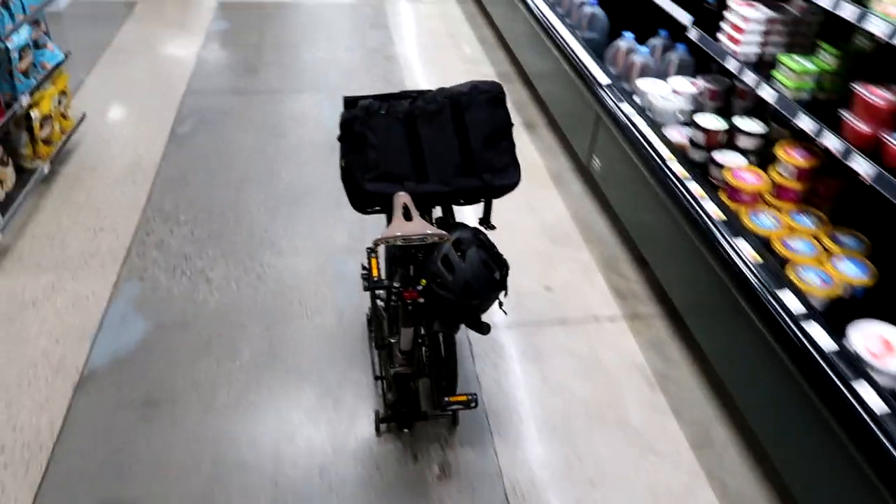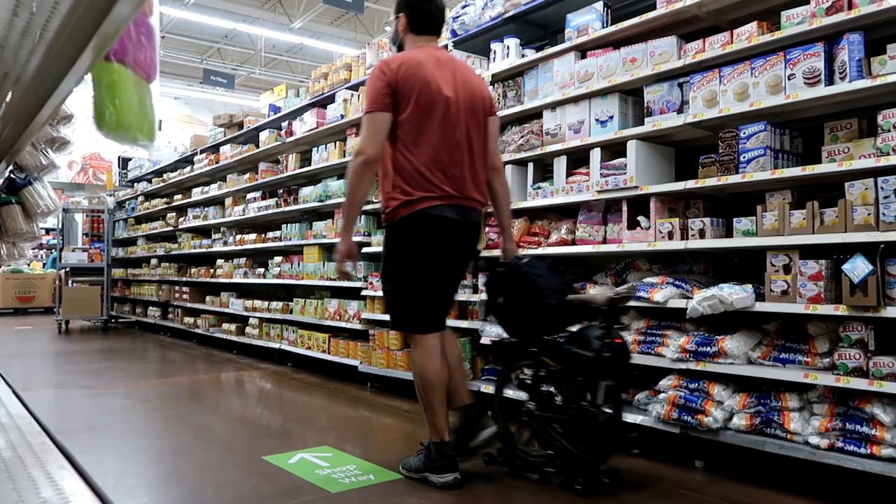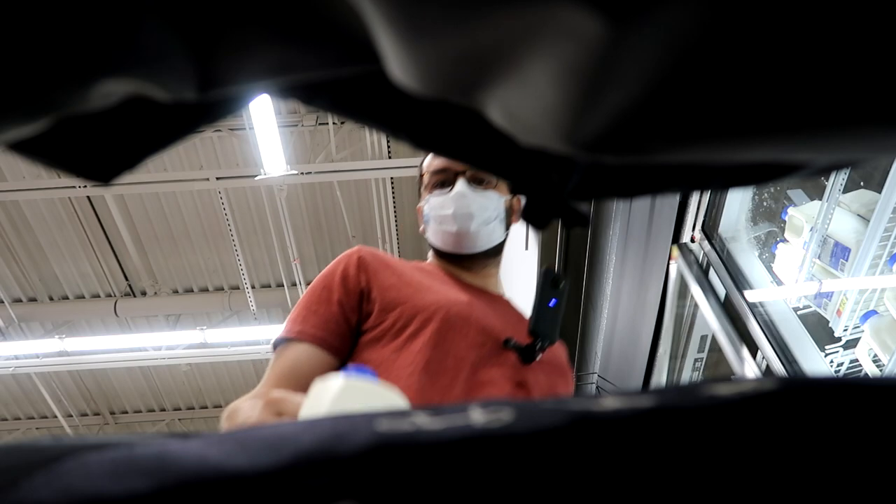Look at this guy — it's grocery shopping by itself. I'm so proud. Now I'm going to finish my grocery shopping here, and I'll meet you guys outside.